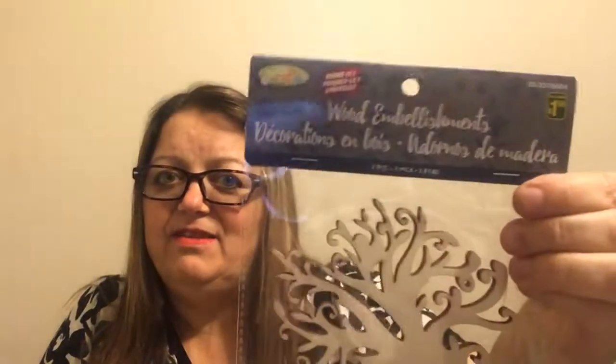I passed this several times and I just have an idea in mind for it. It's two pieces of a wood die-cut tree for $1.50 for the two pieces. My idea is maybe to put it on a clear picture frame and then incorporate all my family's names around it, so it's like a family tree. So that's my idea for those.